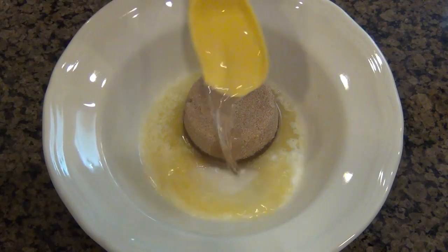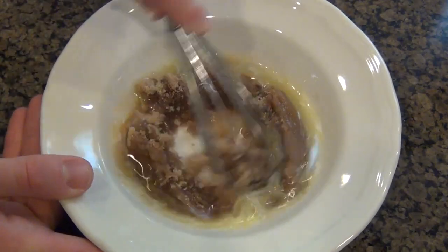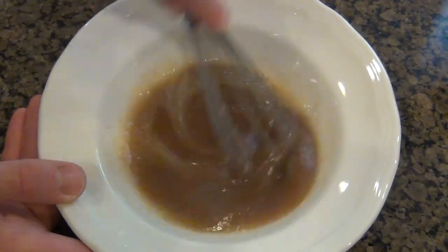Now it's time to get started on the topping for the cake. I'm going to take some melted butter, some light brown sugar, some water, and some vanilla extract, and I'm just going to whisk this up until I get kind of a glaze. It's going to be a little on the runny side, but it's supposed to be.